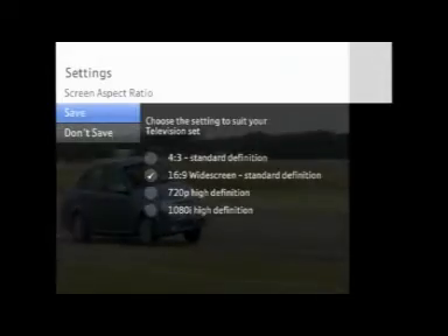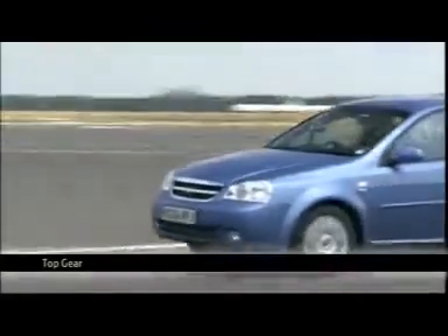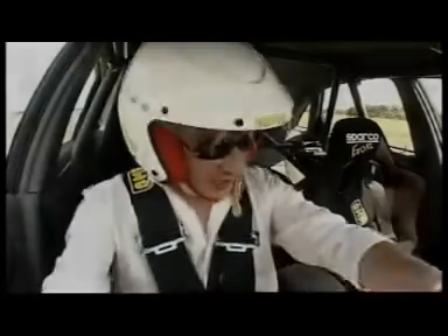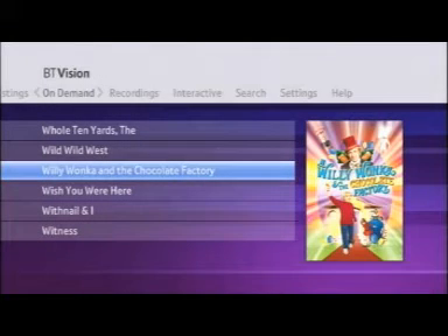Press Save and BT Vision will then automatically resize the picture to fit your TV. If you have a 16x9 TV and it's correctly set to 16x9, BT Vision's longer film and program titles will be easier to read on screen.